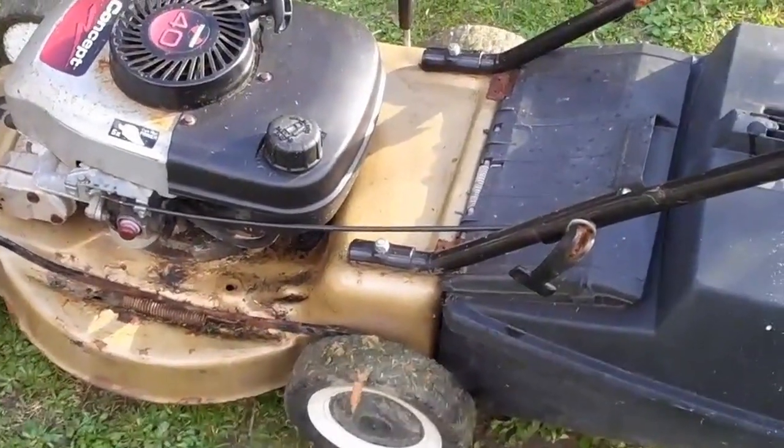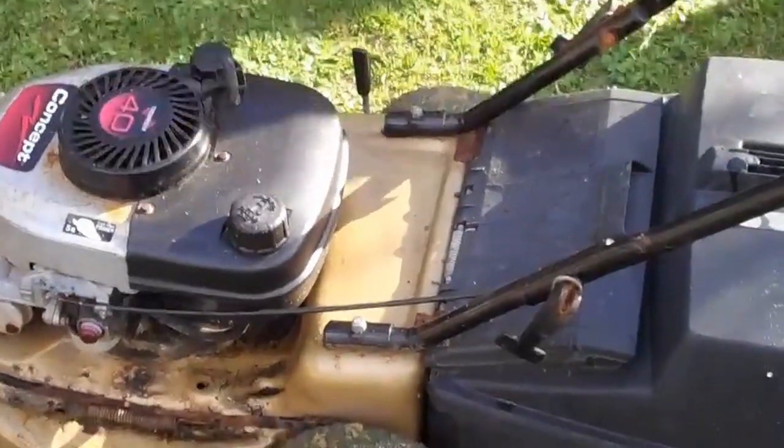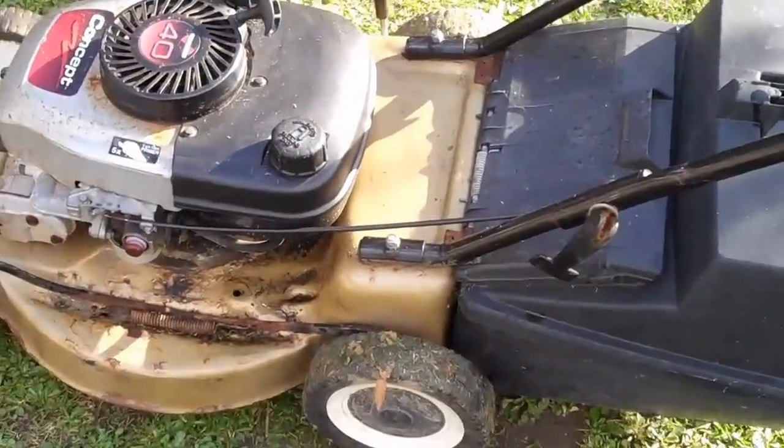And as you can see, it works first time and very easy, very smooth mower, so it'll work a treat for you. Great. Good luck to the winning buyer.